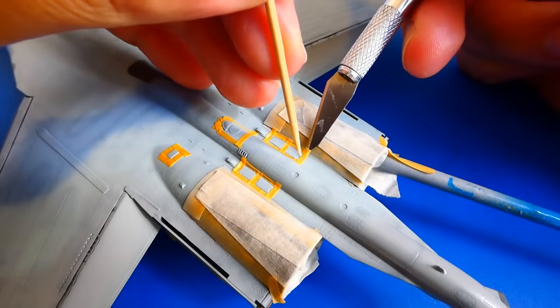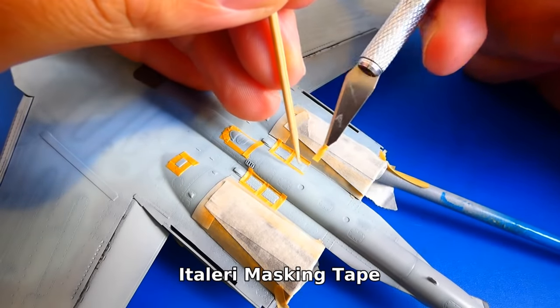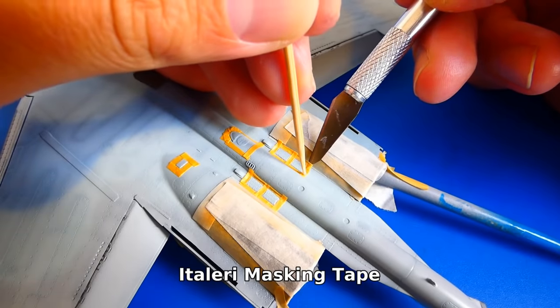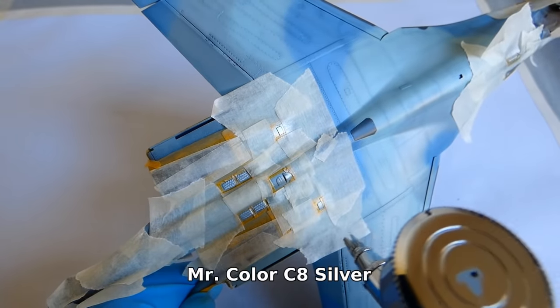Here is another example. Now I mask details such as the engine panels, chaff and flare dispensers, small access panels and the 30mm cannon flash cover. As I said, the smallest things take the most time.